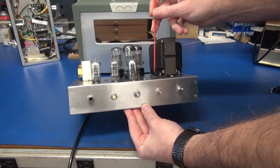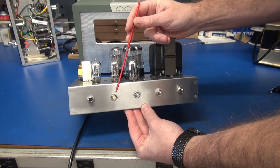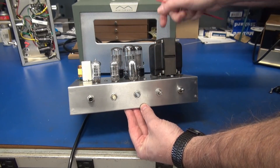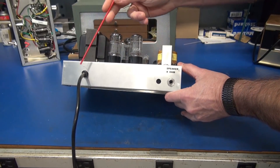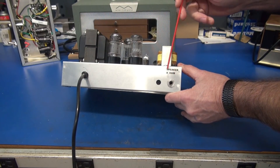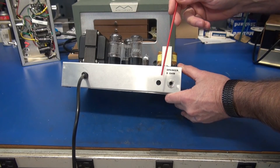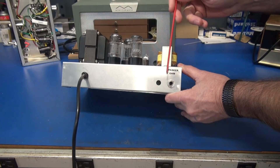This is a Hammond 10x6x2 chassis. Here's my input, volume, treble, bass, and the power switch. Around the back, just got our AC line coming in and output for an 8 ohm speaker. I put a second hole here in case somebody would like maybe a preamp out or to strap two jacks in parallel for running a cabinet.